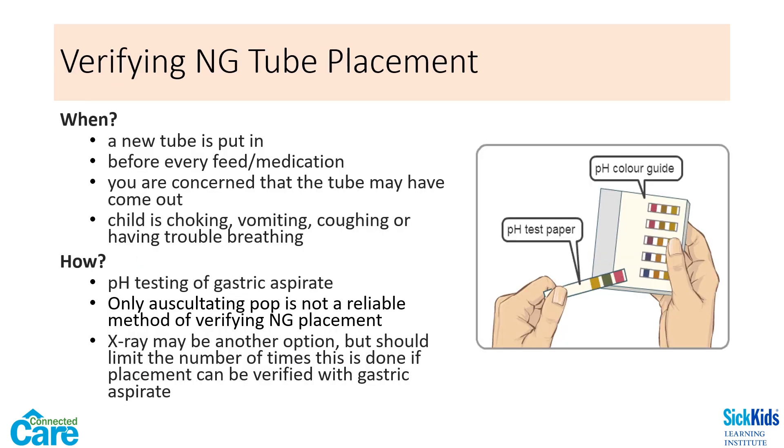In order to verify that the NG tube is in the stomach, the pH of gastric aspirate should be tested. This is done after placing a new tube, before every feed or medication administration, or any time you are concerned that the tube may have been dislodged. You should also check placement with pH if the child is choking, vomiting, coughing, or having trouble breathing. This may also indicate the need to remove the tube.